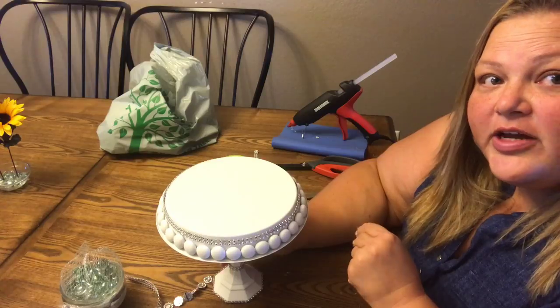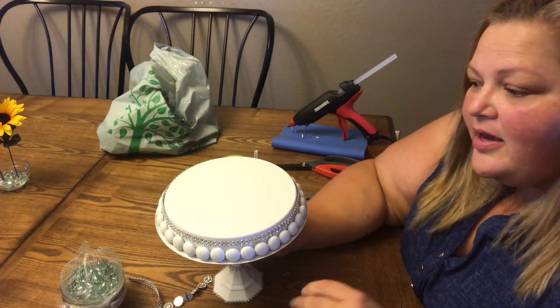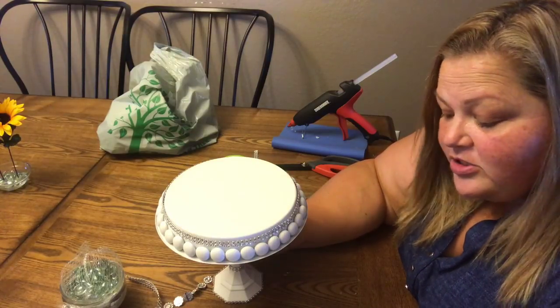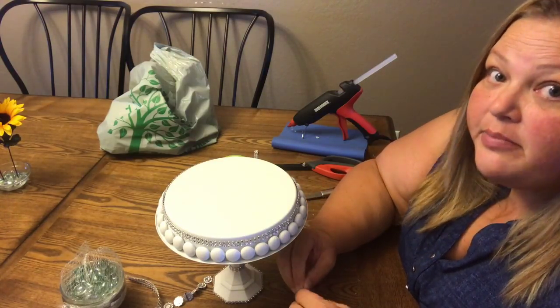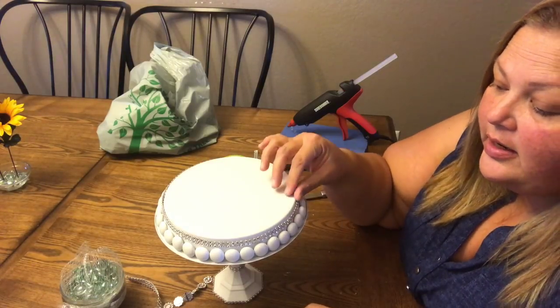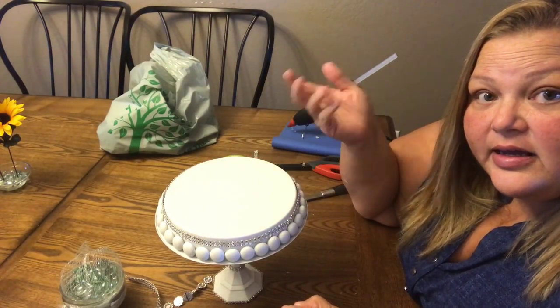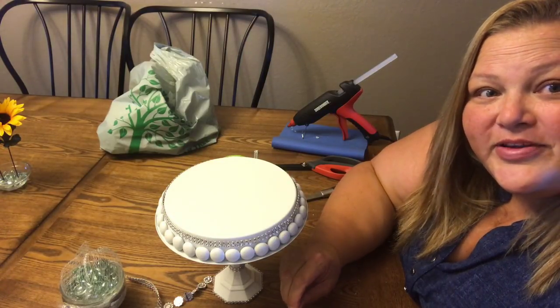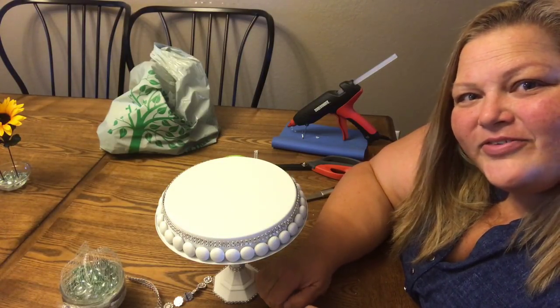This is a beautiful little blinged-out cake stand. Please give me a thumbs up, and if you're not subscribed make sure you subscribe and hit that bell so you don't miss any of my videos. I've been traveling so much that I haven't done a lot of videos, but I've been catching up and putting out one or two a day. Tell me what you think — all right beauties, have a wonderful day, bye!